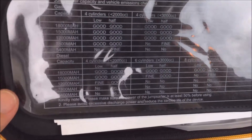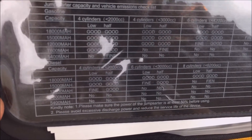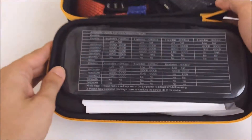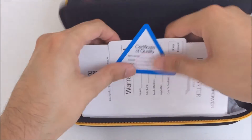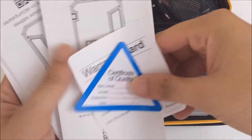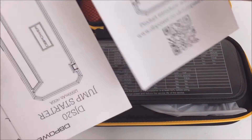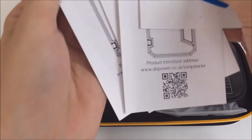Here you can see some specifications for different cars or batteries — you can pause this if you want to read that. This comes with a warranty card, certificate of quality, and a bunch of different manuals in different languages. You have a pretty good selection of different languages, though I'm not sure what all of them are.